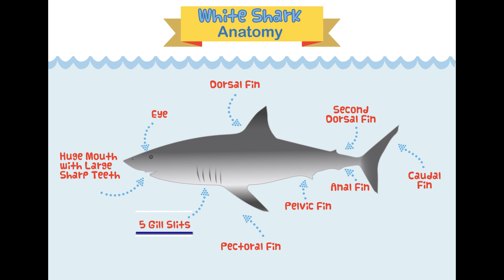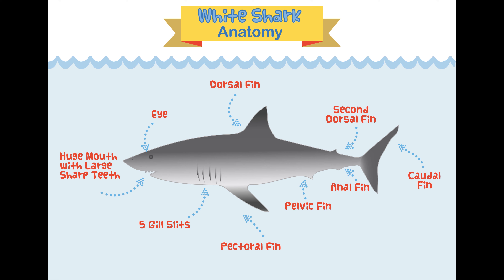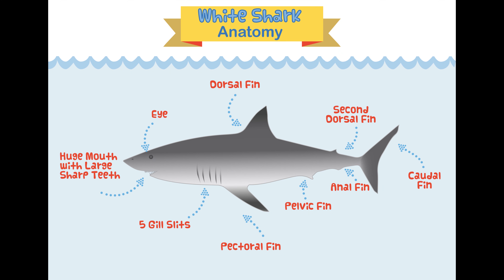Moving on from the fins, great white sharks have five gill slits — that's how the shark breathes underwater. We'll do a full episode on gills and breathing, so stay tuned. Last but not least is the mouth, or as some people call it, the jaws of the shark. Great whites have multiple rows of teeth that can be replaced when they fall out — I think the tooth fairy would go out of business visiting great white sharks!